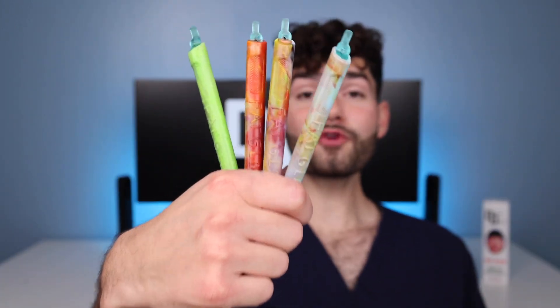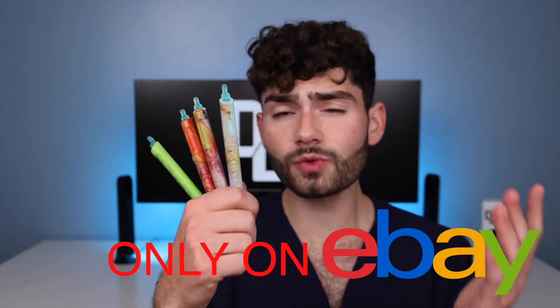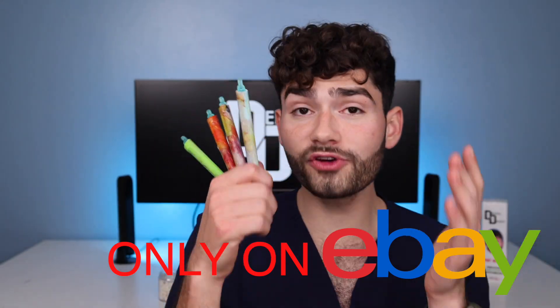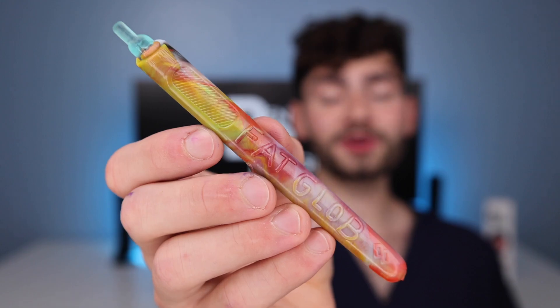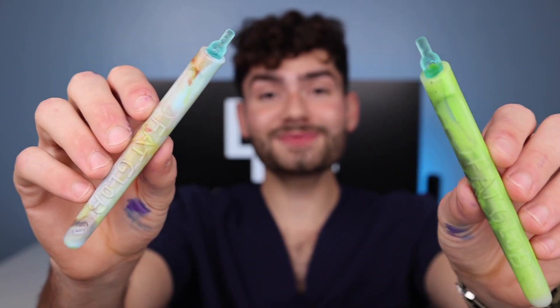If you want clean teeth like this and a clean ocean like this, I'm selling four of these limited edition ultra rare one-of-one official Dental Digest toothbrushes. The best part about buying one is that all the money will go towards Team Seize to clean the ocean. Click the link in my description to head over to eBay and let's get cleaning. I'll see you brushes in the next one, and as always — smile on. Ciao.